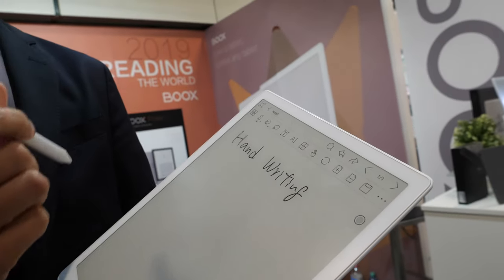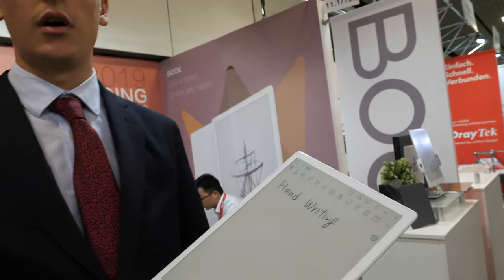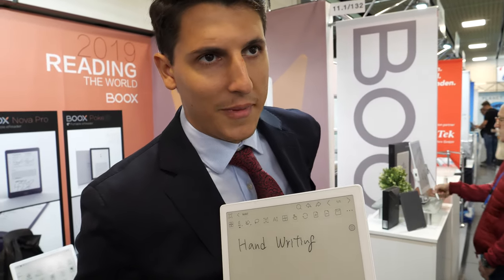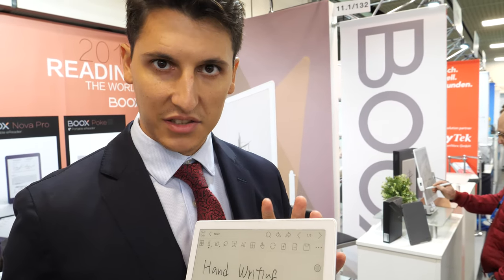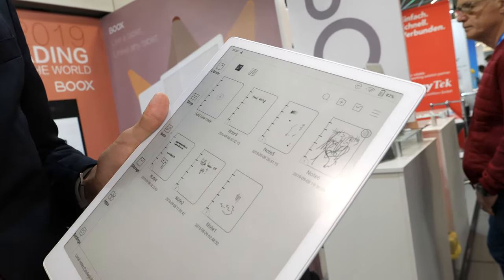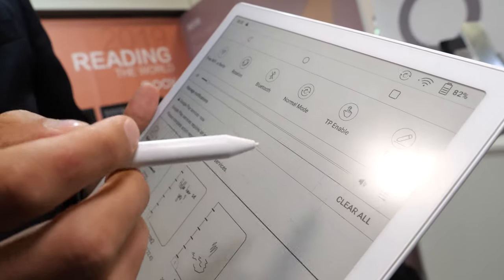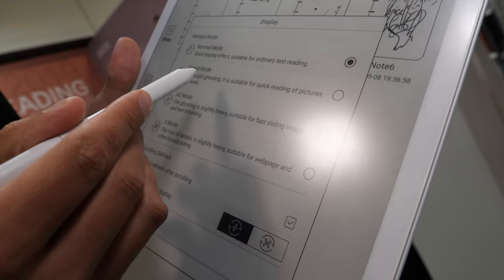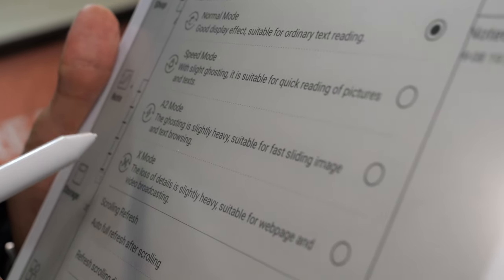The speed of input is getting smoother. The Qualcomm octa-core processor and 4GB RAM make it much faster. E-ink technology has always been a little bit slow, but we mitigate that with powerful hardware. We have also implemented four different refresh modes: Normal mode, Speed mode, A2 mode, and X mode.